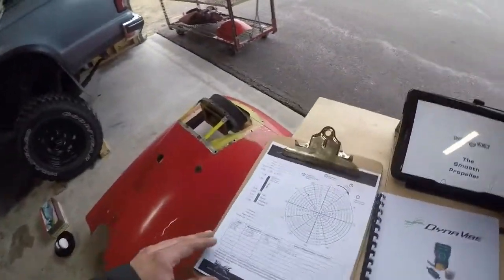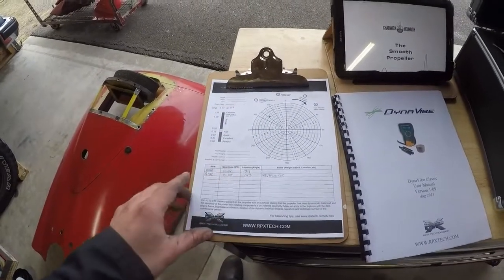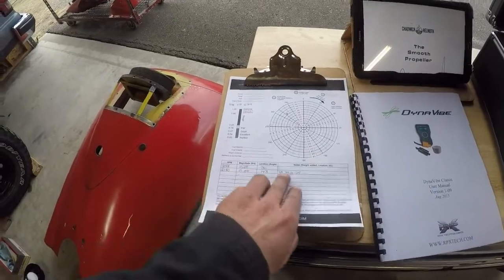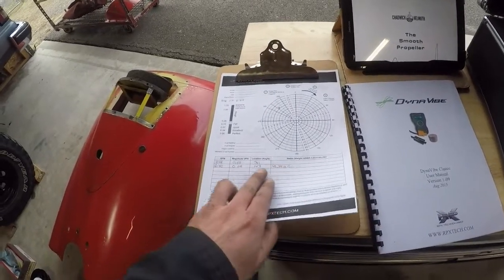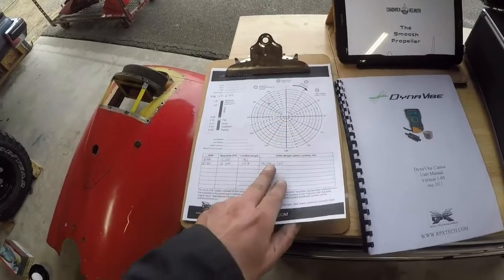We can see here on my sheet — these are the runs we did today for the left engine, so two runs. I did the one run, plotted it, and knew exactly where to bring it for the second run.